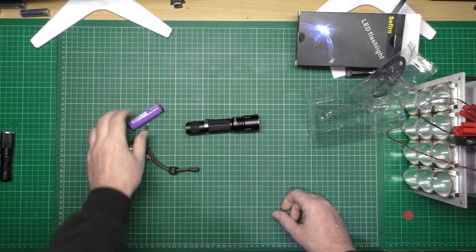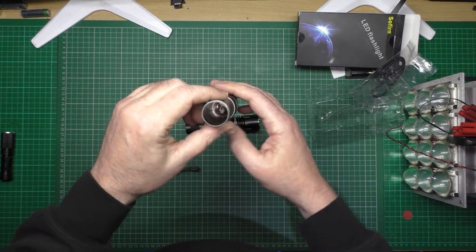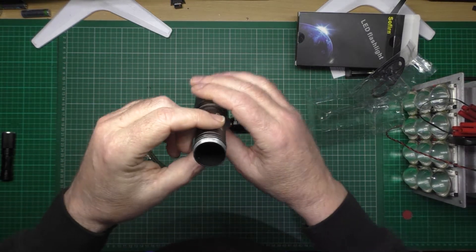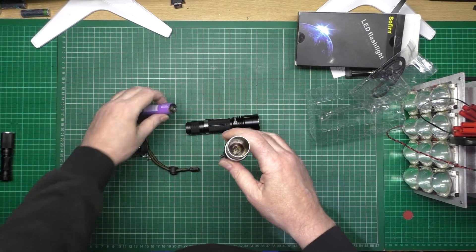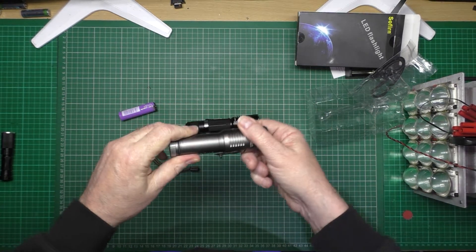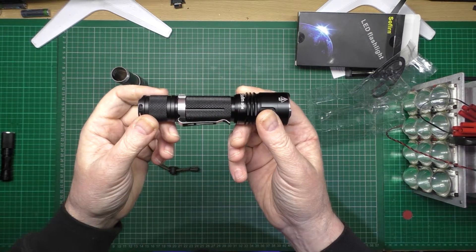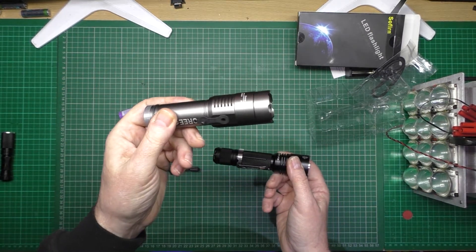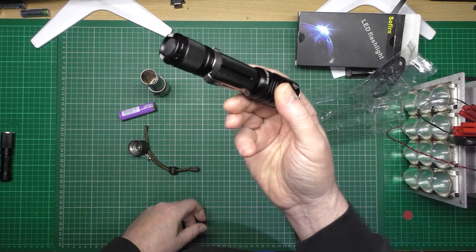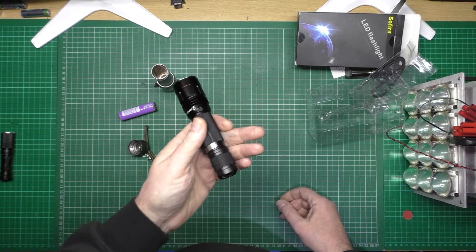Don't buy one of these cheap ones because they just burst into flames — there's still smoke coming out of it. That stinks. This one's good, that one's shit. Buy one, don't buy one — link in the description.